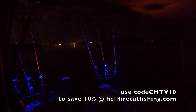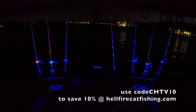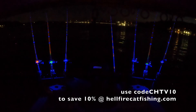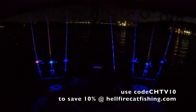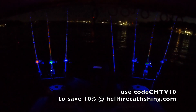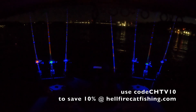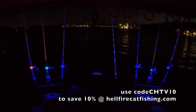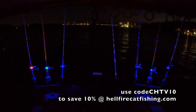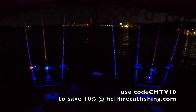You guys have a code up there — CHTV10 — to save 10% at hellfirecatfishing.com. They do recommend two lights per bar. You could start with one light per bar and probably get away with it and still have a pretty decent glow, but two lights per bar definitely makes it brighter. You can see that's my wife's Finn's rod — or maybe her Cotton Candy, I can't tell.